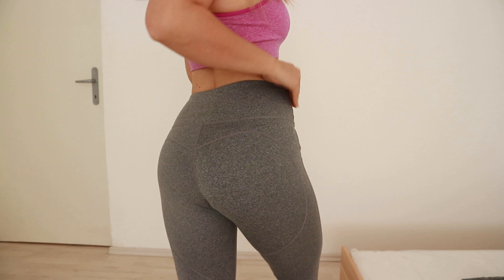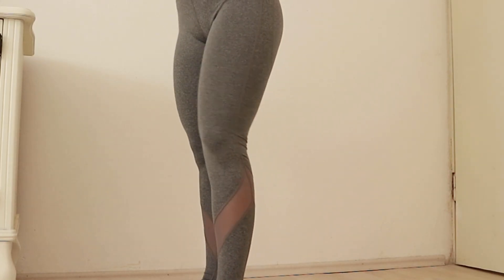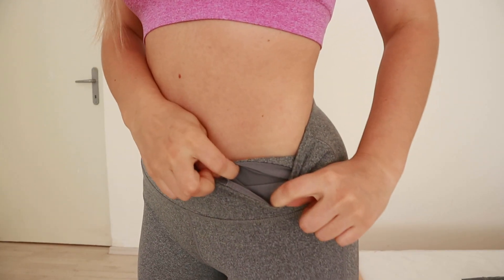Firstly, let's see the Heartbeat leggings — I bought them in this gray color. If you remember, I have these in the plum color. Regarding the style, they are identical: they have the same seams, the same mesh at the end of the legs, and the same waistband pocket that is actually stitched to the waistband.